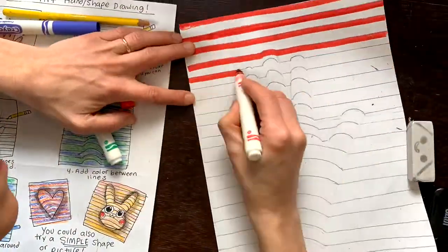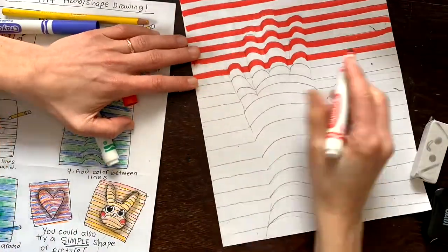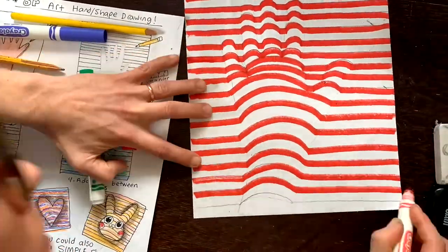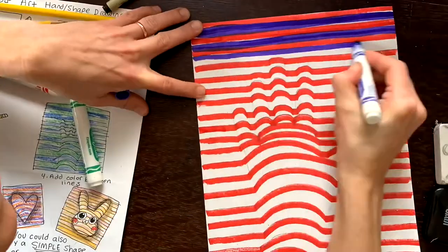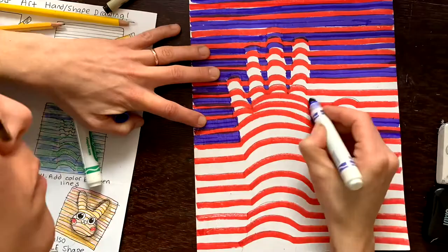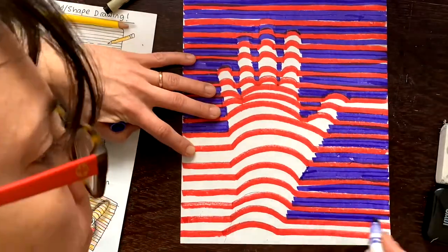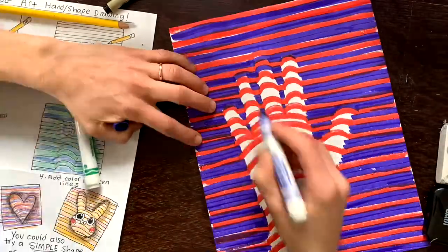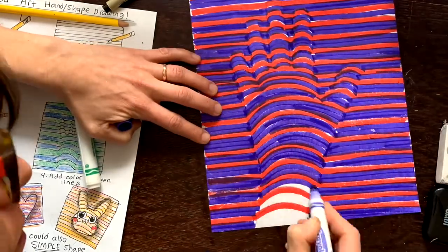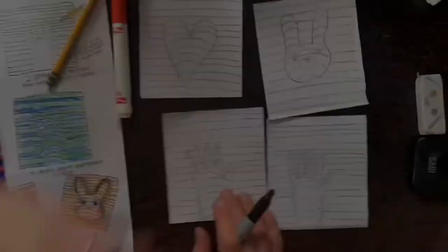Now it's time to add color. You can use any material you want. I'm going to use these markers, and I'm holding it kind of sideways to make a thicker, smoother line. I'm trying to get rid of all the white space, and I was getting a little bit confused, so I'm kind of going around the hand first and then filling in the curves — it was easier for my brain. Also, if you're doing a pattern, go one color at a time.